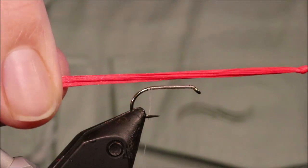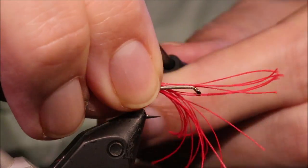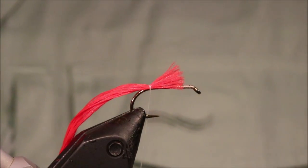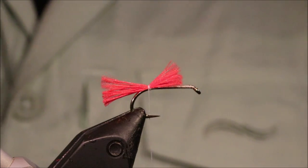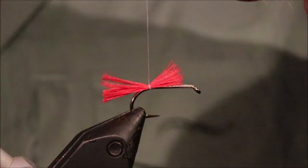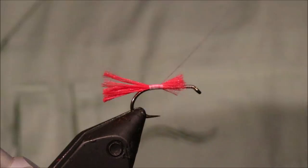For the tail, I've got 20 strands of Globrite number 4 here, just in a bunch. I've knotted them together and I'll just catch them in, pull the waste to about the body length. Cut my tail to length. Now, if you're fishing this as a mini lure in competition, obviously you need to make sure it's sized legally.